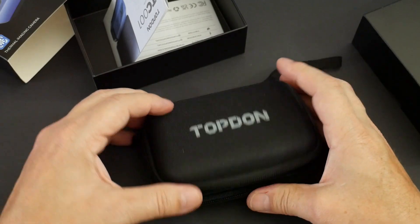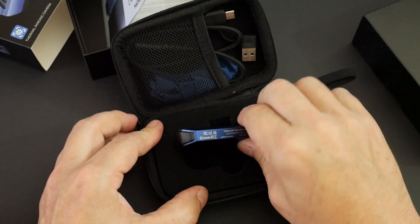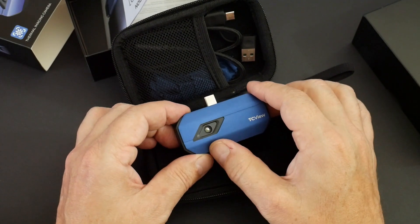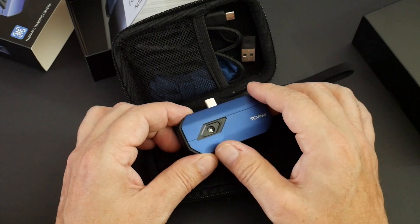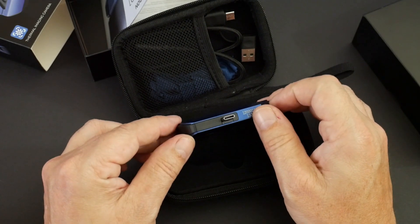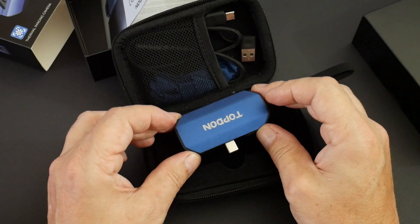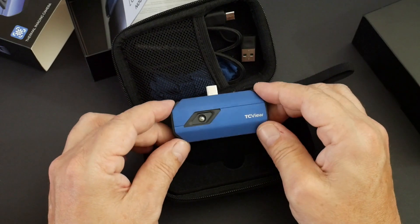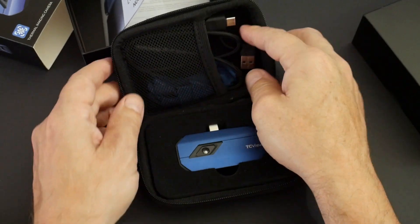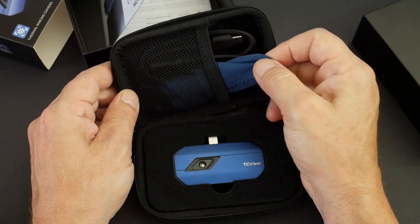Inside the case we've got the camera itself. Very, very nice. Feels like an aluminium case. We've got what appears to be a germanium lens that will pass the long-wave infrared, and a USB-C connector. Really nice compact unit. We've also got a USB-C cable so you can connect it up to your PC, and a lens cloth - although as always with lenses, try not to get them dirty in the first place.